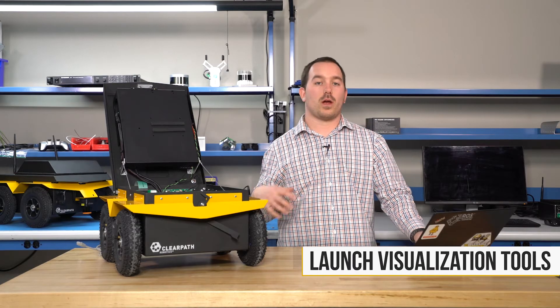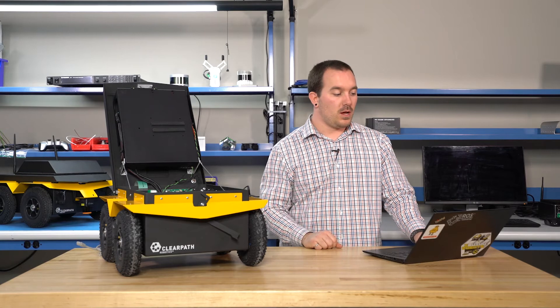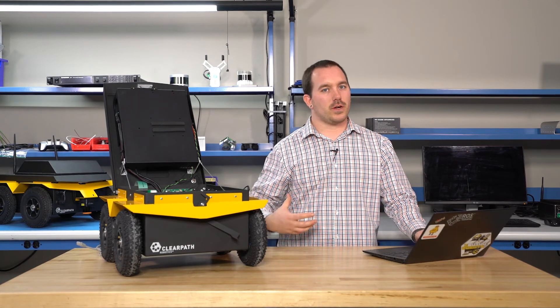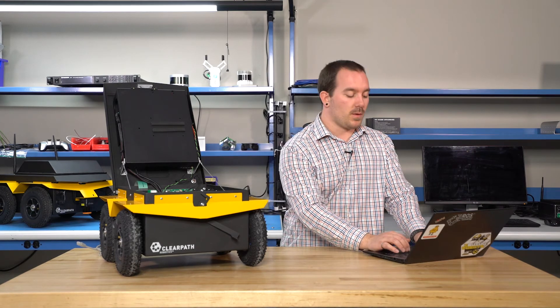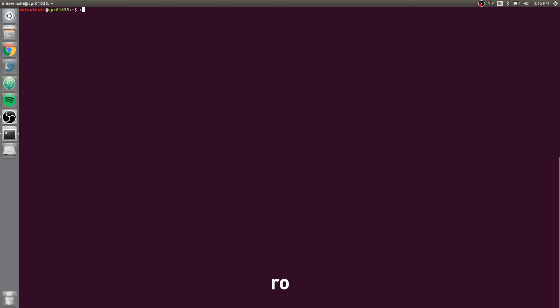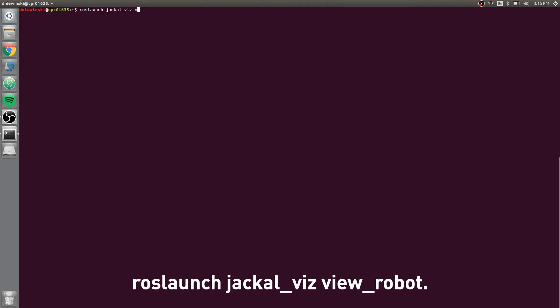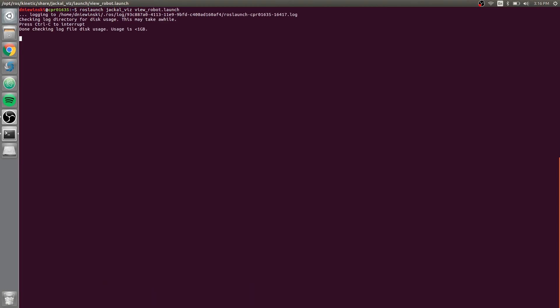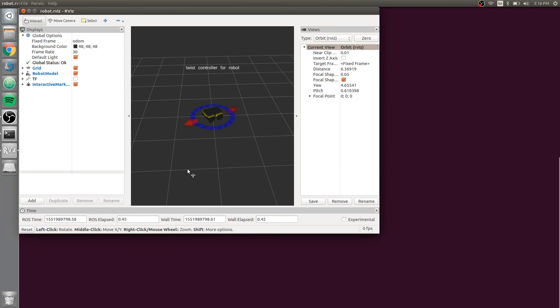Now that we're connected and ROS is working between them, you'll want to start up some visualization tools to make it easy to start working and verifying how your robot is working. Run: roslaunch jackal_viz view_robot.launch. This will start up RViz with a setup already configured to show your robot, display standard data, and give you the means to drive it around, which is really convenient.